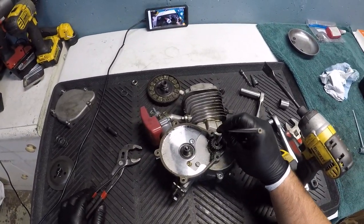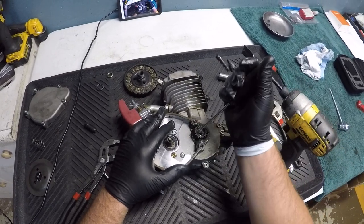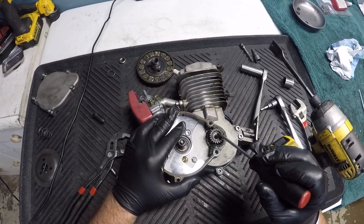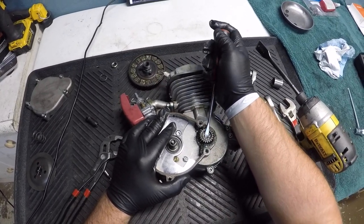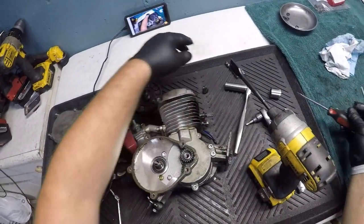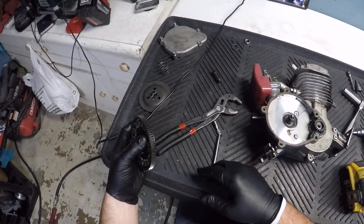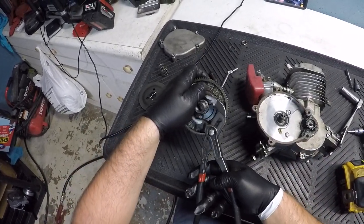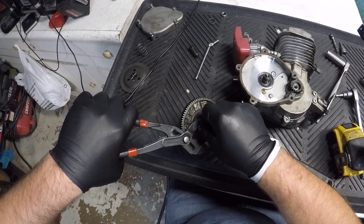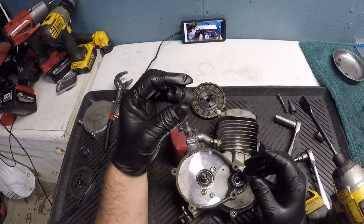Just put this on here and that's it — super easy. I've been using that tool for years and it works perfect. You're going to take this washer out — it'll come out, might need a pick. This is an old motor that's been sitting around. Set that to the side. Now grab your pliers to get the tool off so you can use it again.